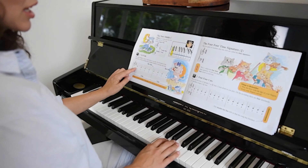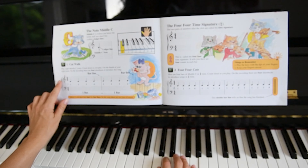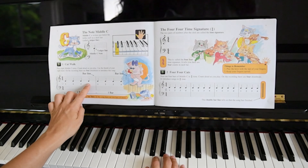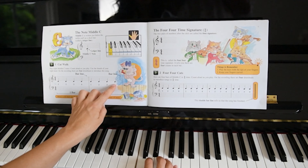So we're starting here. See if you can count the beats at the same time. One, two, three, four. One, two, three, four. One, two, three, four. Well done.